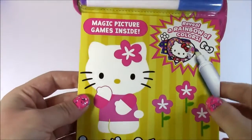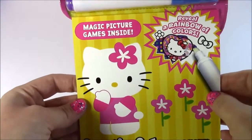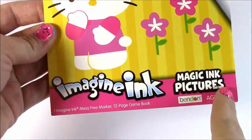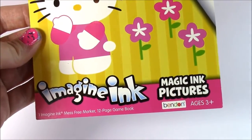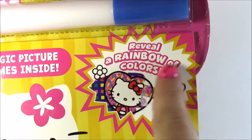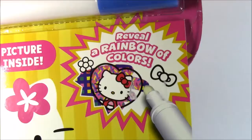Hi guys and welcome to Bubble Pop Kids. It's going to be a super fun video today if you love Hello Kitty. We have the Hello Kitty Imagine Ink Magic Ink Pictures. It comes with this mess-free magic marker pen and it's going to reveal a rainbow of colors.